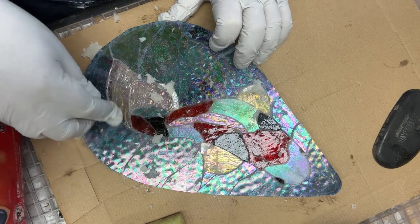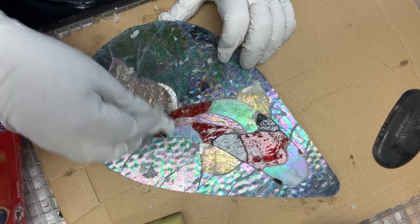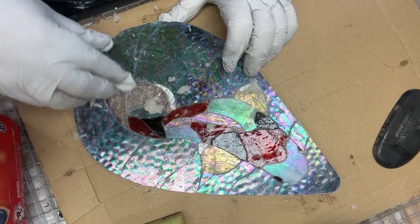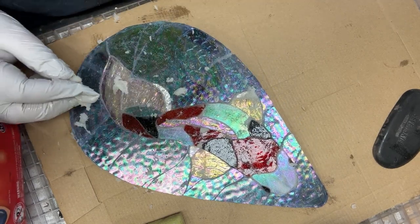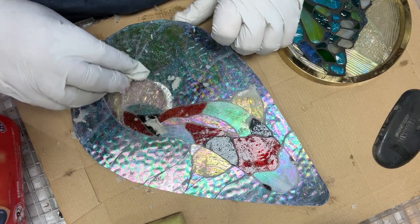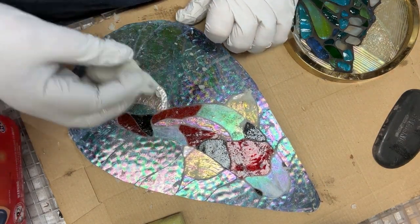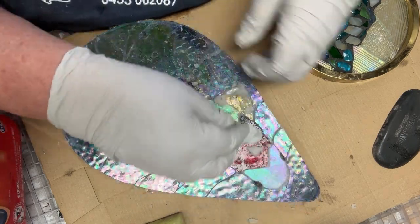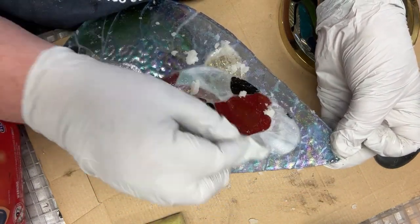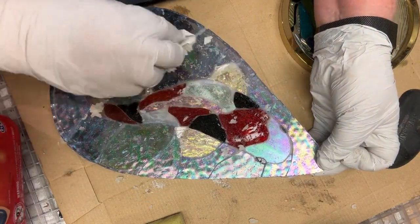Now as you know this piece has two sides, so I'm not going to grout the second side straight away - I'll probably see how I go. I'm just trying to make sure that I have filled every little thing and I think that looks pretty good. Just double check, make sure I've got everything in the light - around his little eyes, around his fins.